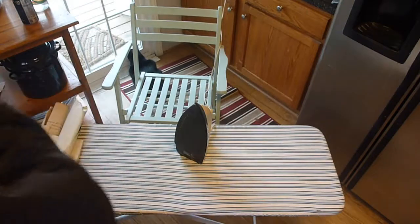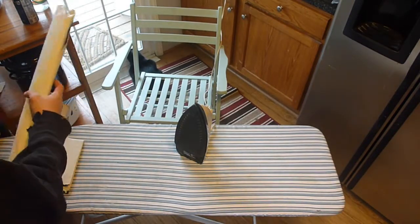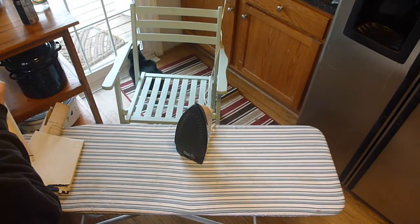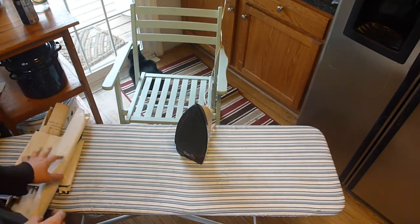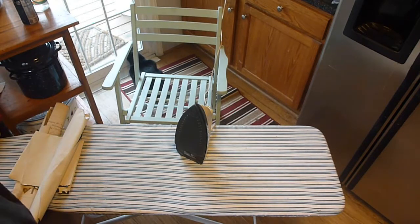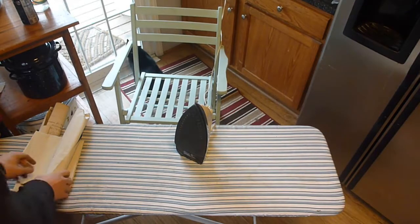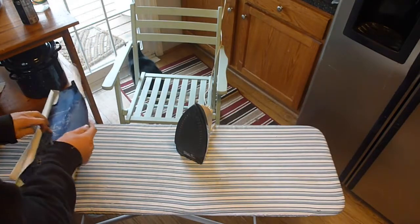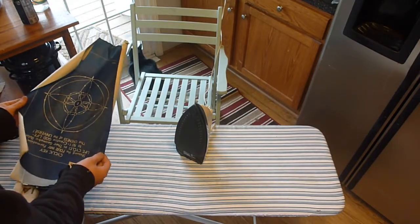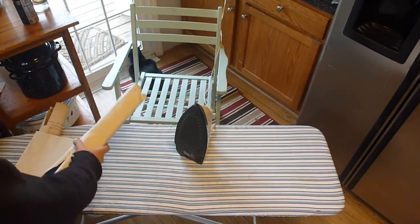I'm going to be doing three pieces of paper today. They're about 70 years old. They've been stored rolled up. They're not easy to look at when they're rolled up, and they take up a lot of room, so I wanted to flatten them out so I can look at them and store them more efficiently.